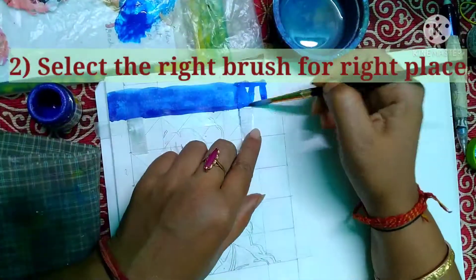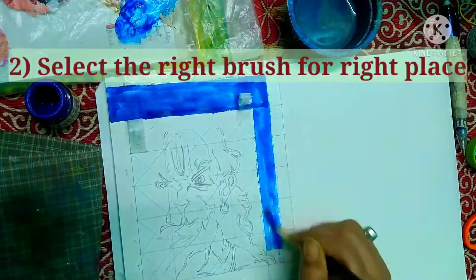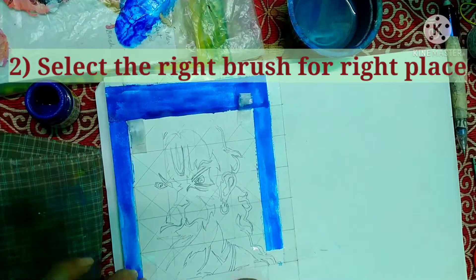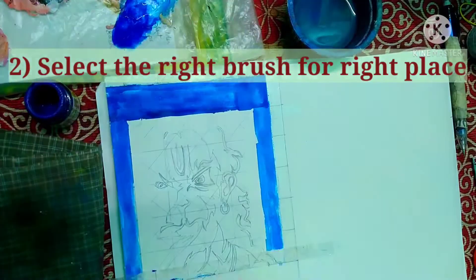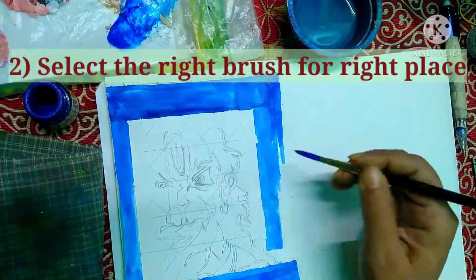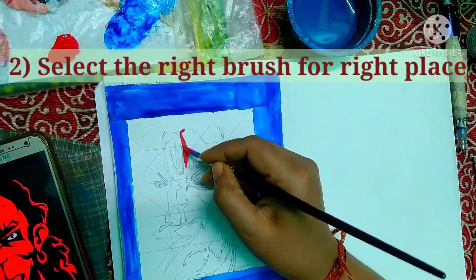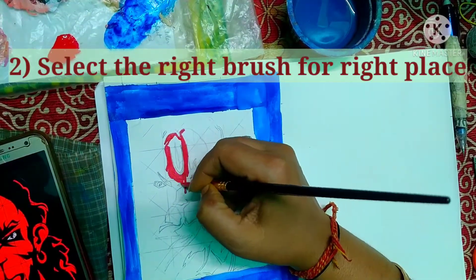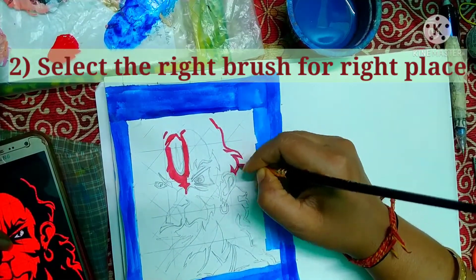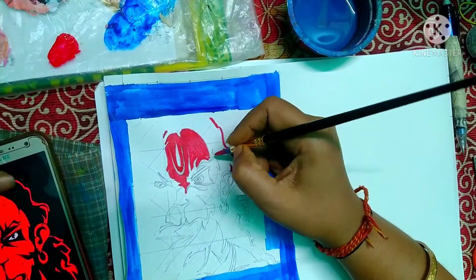Point number two: select the right brush for the right place. If you are working in a narrow area where very detailed work is needed, use a small brush — like size zero or triple zero — for fine detail. If you are working in a broad area where you need to fill or blend two or more colors together, select a higher number brush — it could be number eight, twelve, or more — depending on the area.